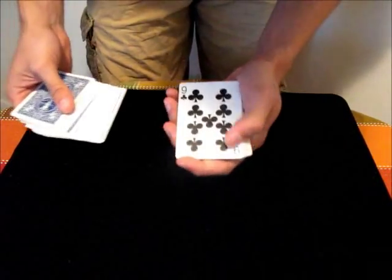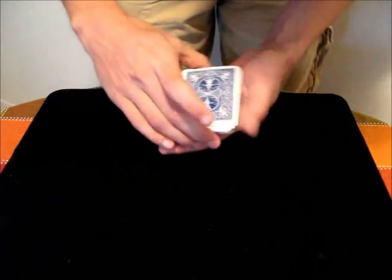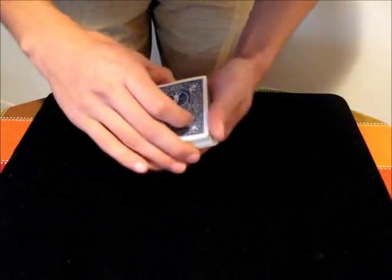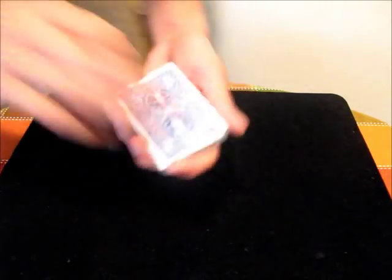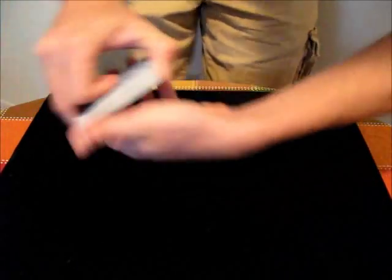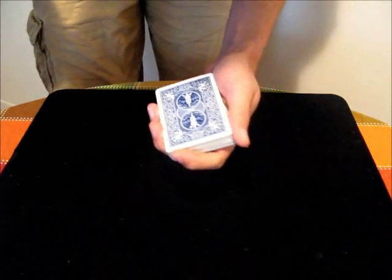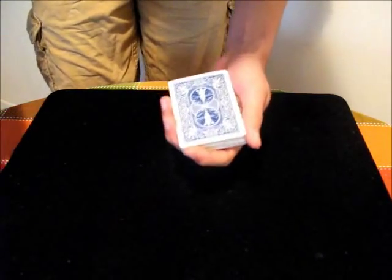Suppose you want to perform a Gambler's Cop on the Nine of Clubs. First, you have to control the Nine of Clubs to the bottom of the deck — you can use whatever method you want for that. Once it's on the bottom of the deck, you need to get a break below it. You can do a pinky count and get a break, or with your non-deck hand, just thumb down one card and then get a pinky break. Either way, you have a break under that bottom card. If you're going to perform the move with multiple cards, you get a break below all the cards that you want to steal.